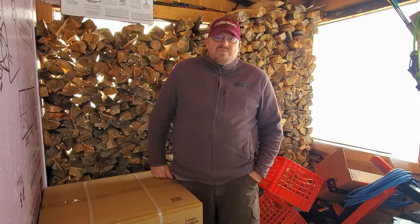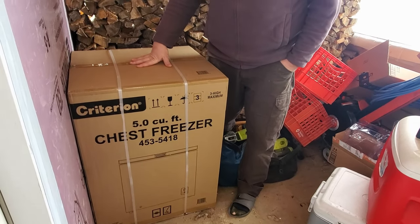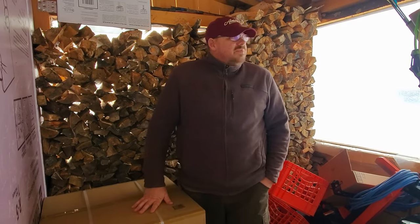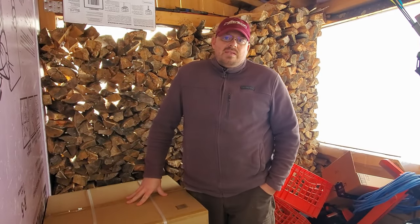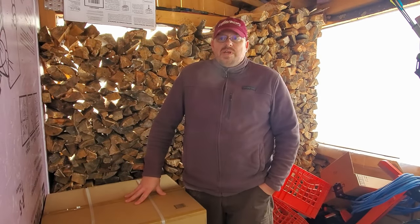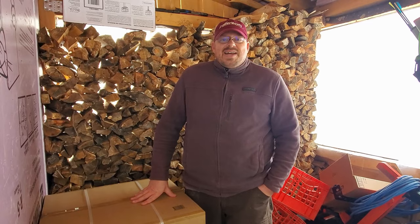Hello YouTube friends. On the agenda for today is to take this freezer that we have, purchased recently, and turn it into a refrigerator. I know it's kind of cold out here so you can see my breath today, but inside it gets really hot and the refrigerator we have is having a hard time keeping things cool for a good energy rate with the wood stove running all the time. I'll go in there and show you what I mean, and we'll get at it.